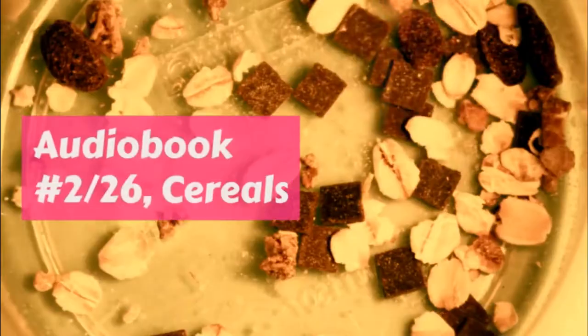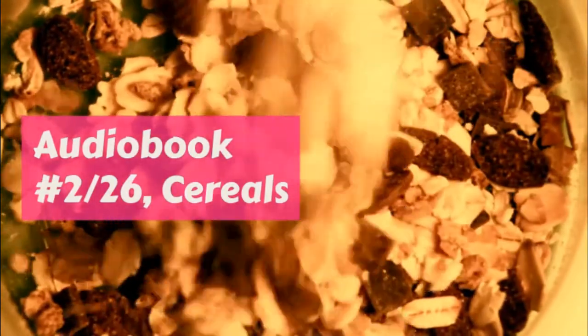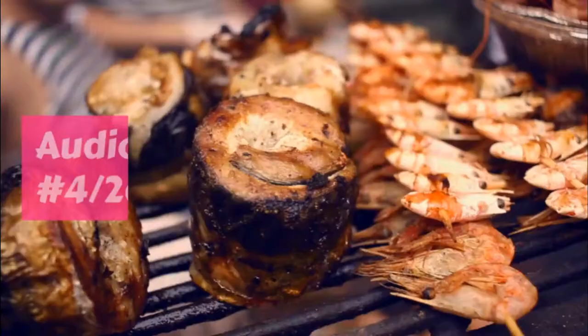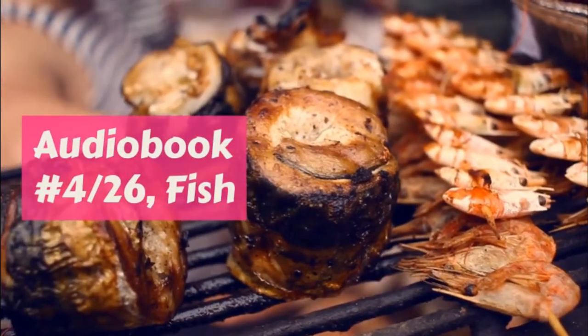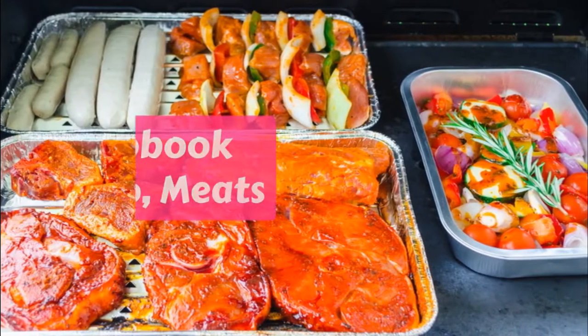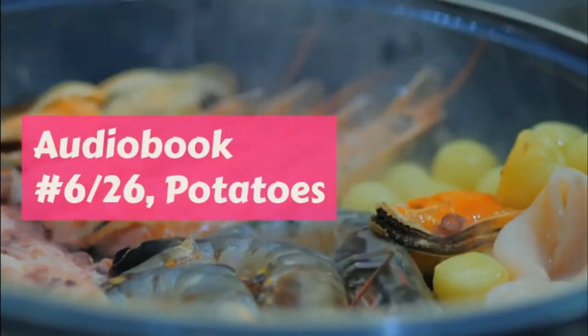Popcorn balls: Make half the rule for molasses candy. Pop a milk can full of corn and pour in a little candy while it is hot. Take up all that sticks together and roll in a ball. Then pour in more and so on.